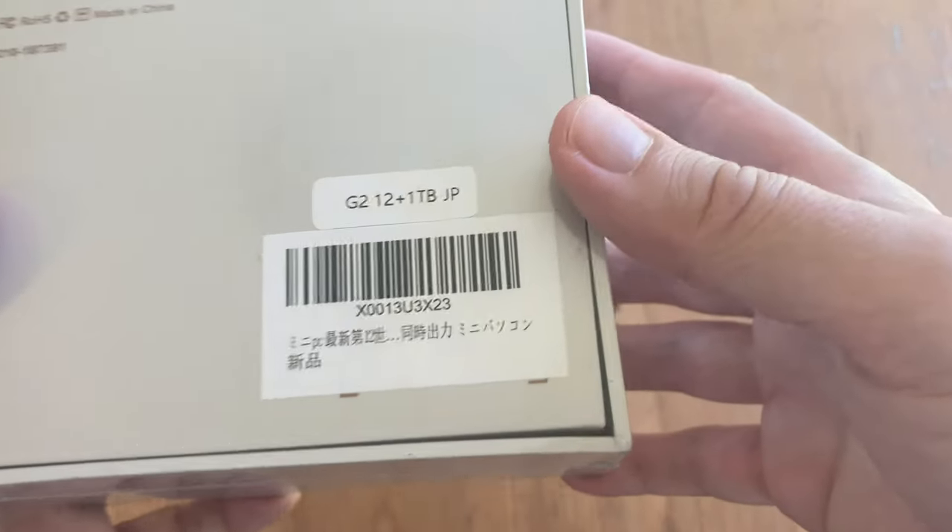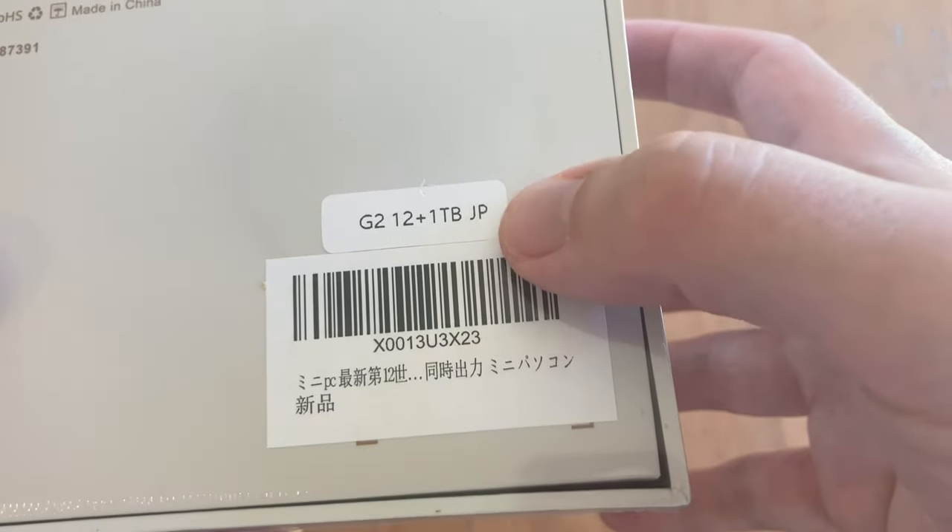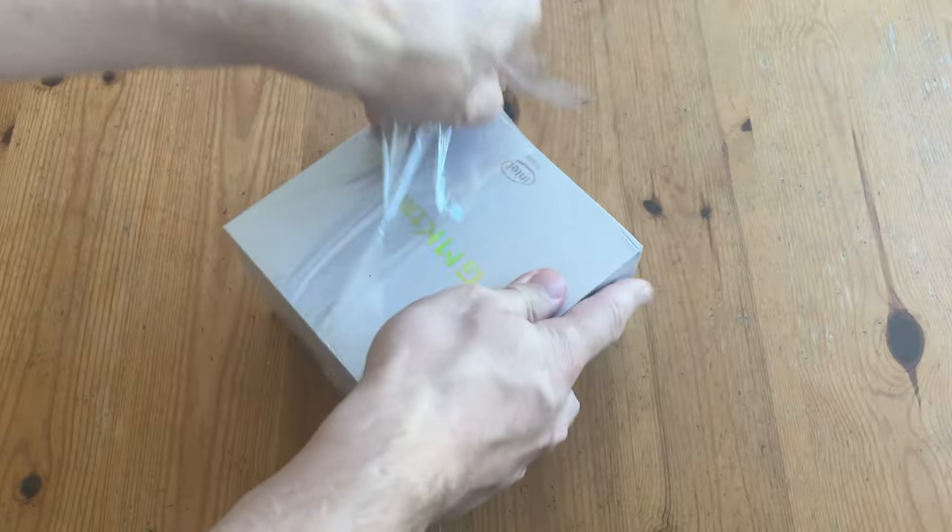The box is standard GMK-Tech, and this label here tells us what's inside: a G2, 12GB, 1TB.